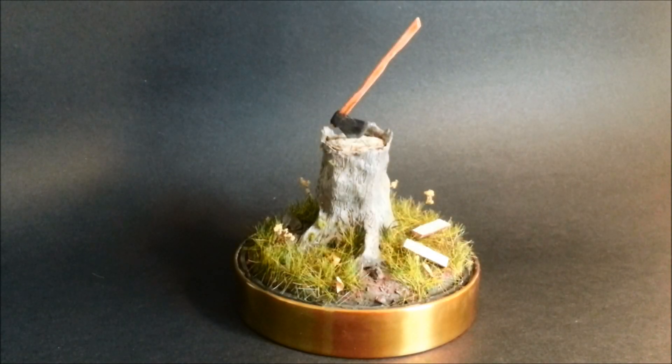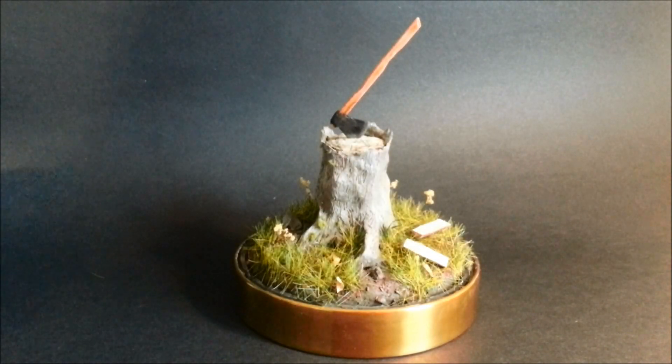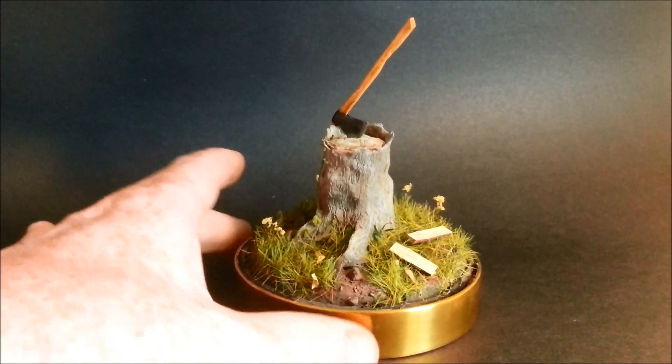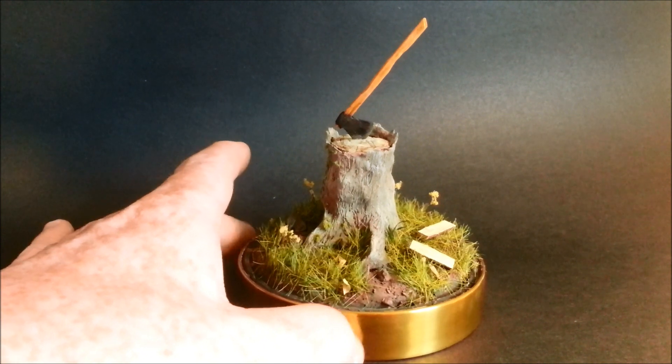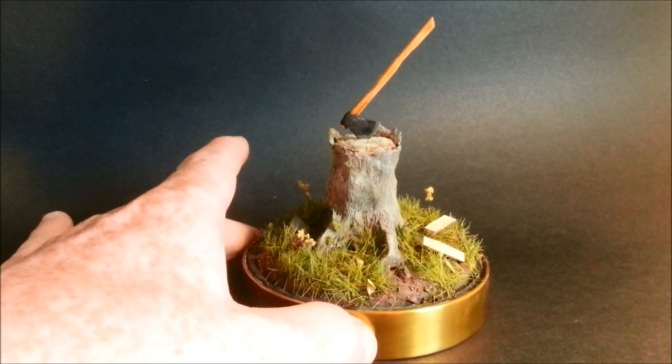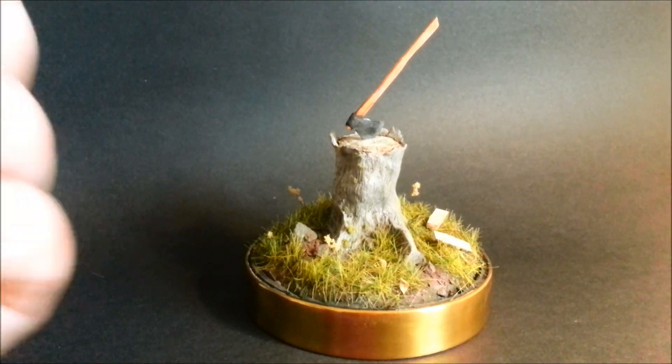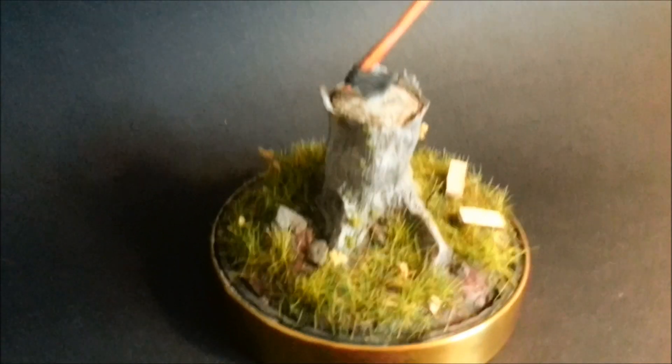G'day and welcome to today's model workshop. Today I'm going to show you how to make a simple diorama base of a chopped tree, or a chopping block - whatever you want to call it. It's one of those things you chop wood on, with a bit of natural vegetation around the bottom of it. It's getting close for a bit of a closer look.